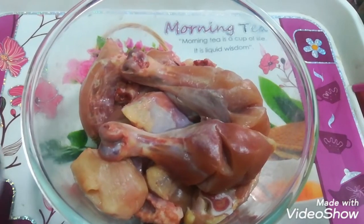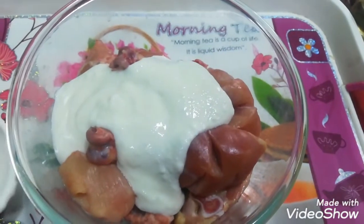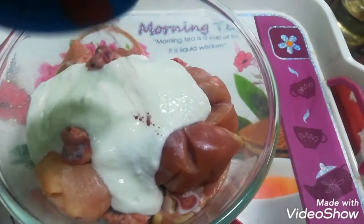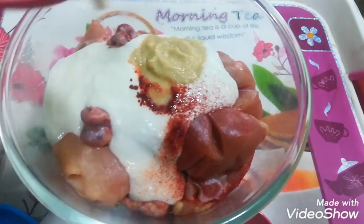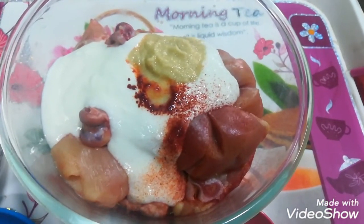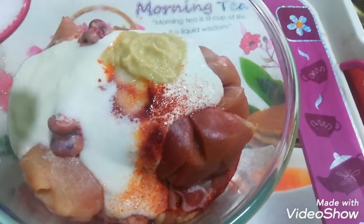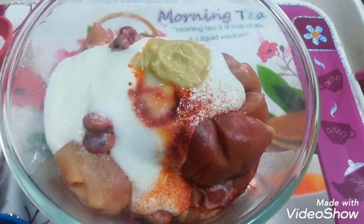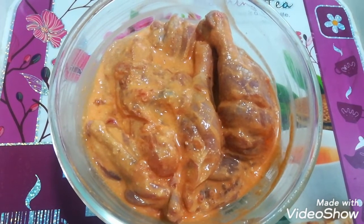We will marinate the chicken. I will add a little food colour and a little paste. I will add a little salt and mix it well. I will mix it well and cover it for 15 minutes.